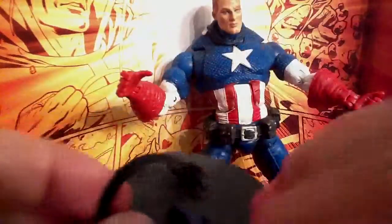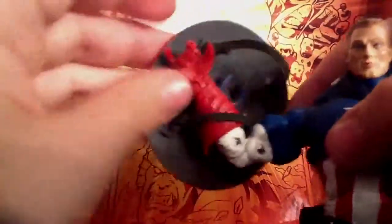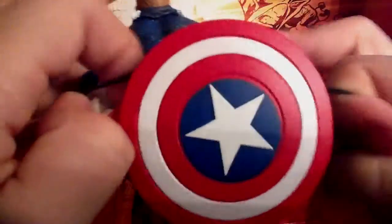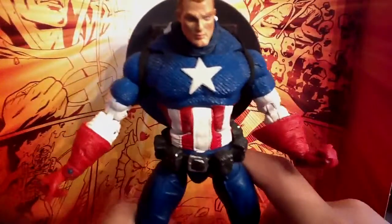The shield has two pegs right here. You can put it on his arm, and as most people display this unmasked Cap, you can have him wear it on his back. Just swing the arms up like you're putting on a real jacket. So yeah, here it is on his back, looking really, really cool. I'll probably display him like this.